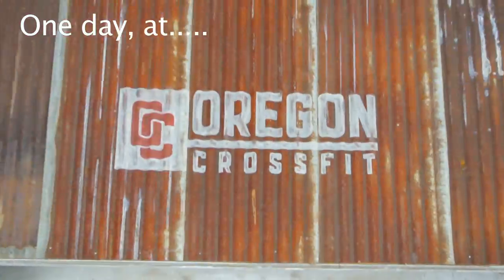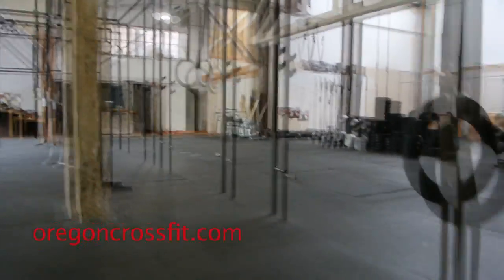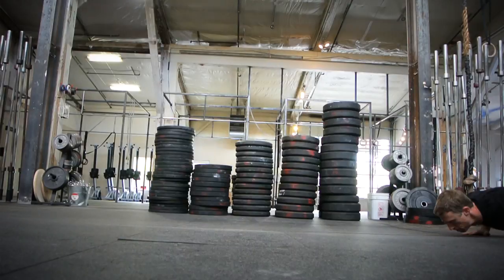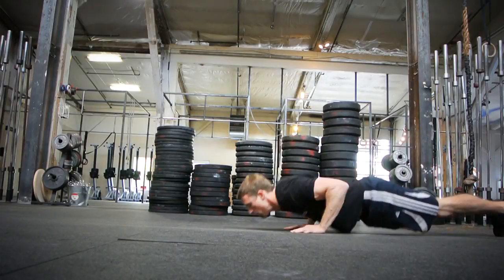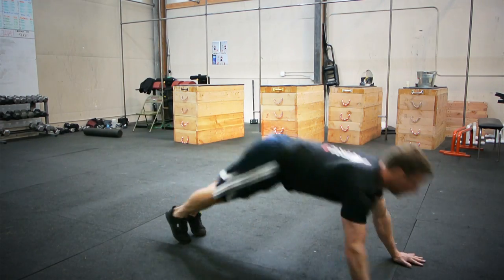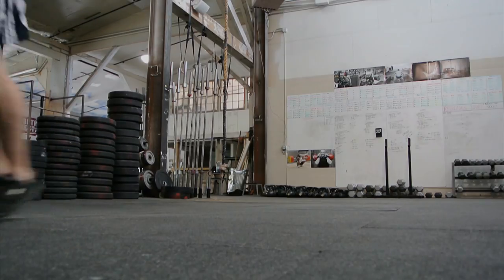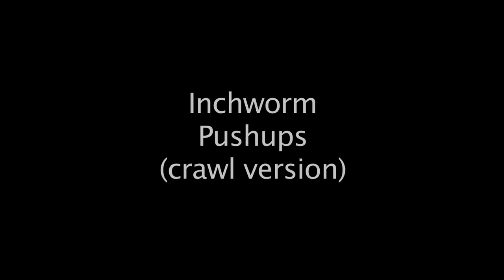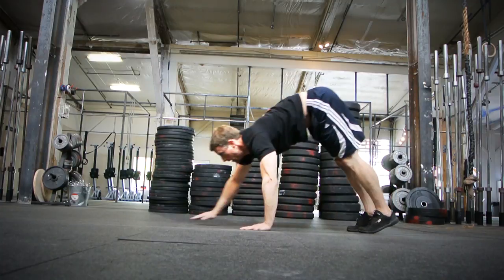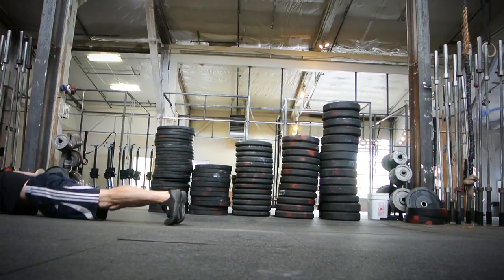One day at Oregon CrossFit, we decided to do a few push-up variations, and we're very grateful they let us play. This is an inchworm push-up. Explode your hips up, keep your legs straight, and pop yourself out until you can catch yourself on your hands. What happens if you don't go this fast? Keep those legs straight. It's not any easier, because it takes twice as long.